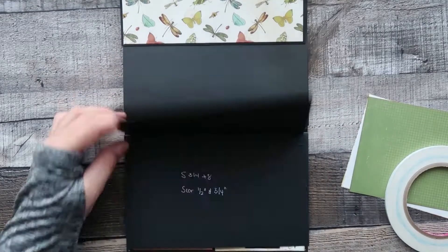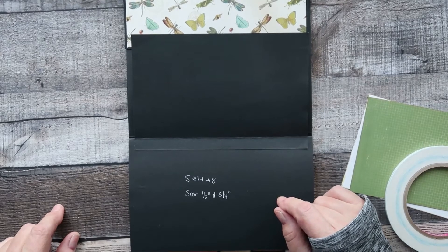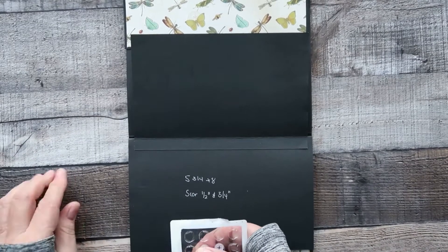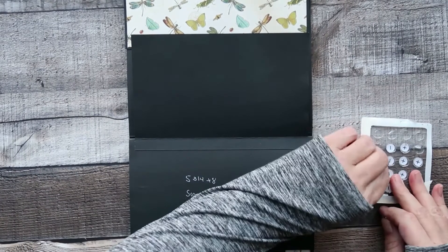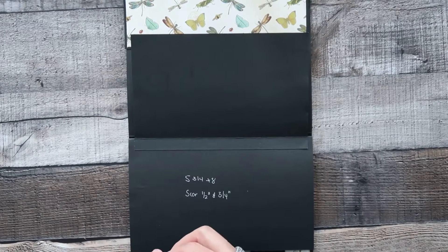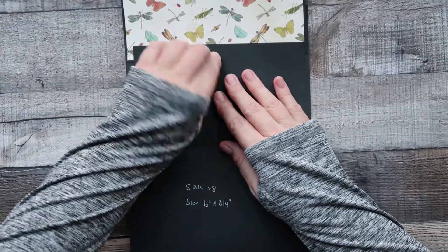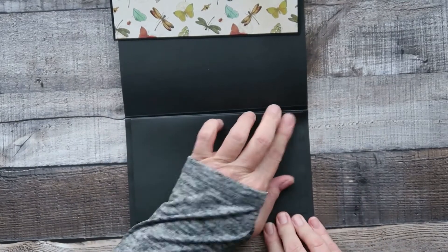Once again with this we will need a small magnet because we need something to hold it down. Just take the backing off these ones, center it as much as you can — there's a little bit off center but that's perfect.